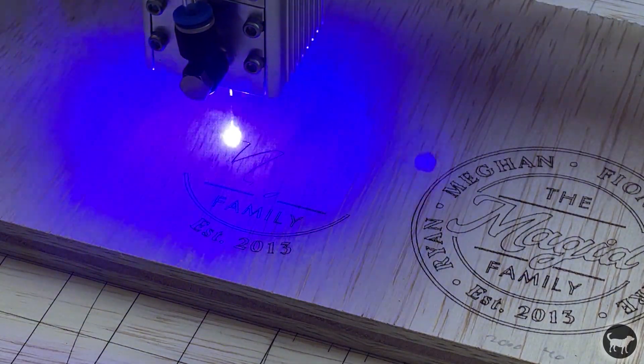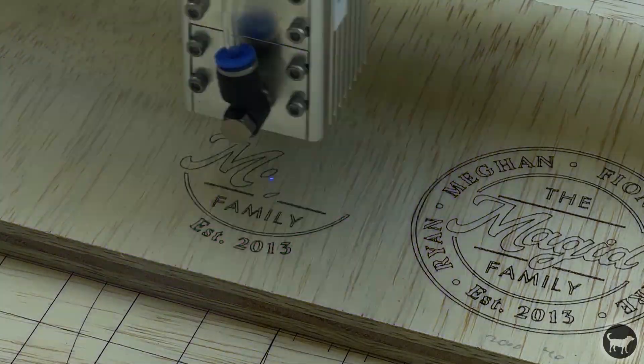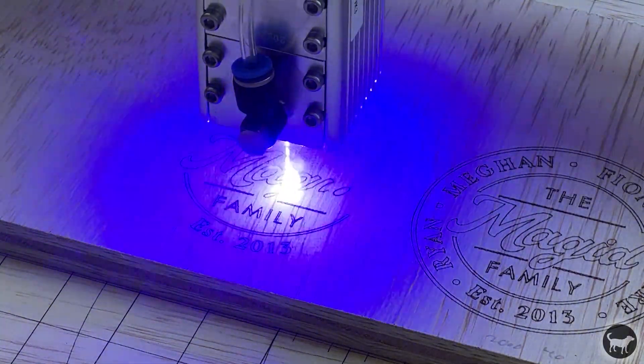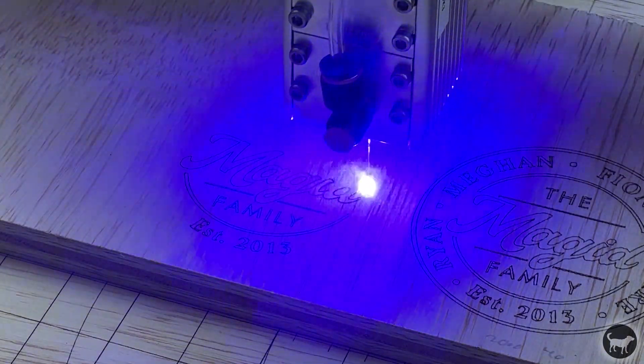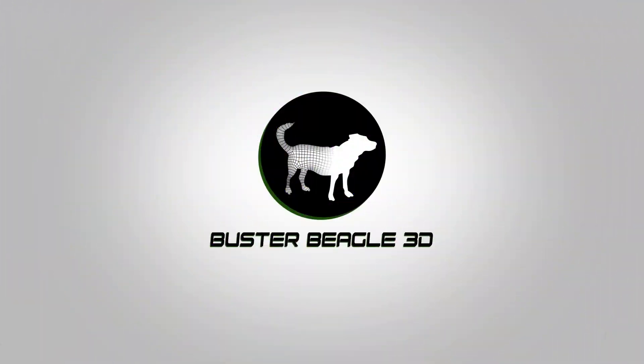Anyway, I hope you guys liked this quick look at the Niji Max 3. If you did, please hit that like button and consider subscribing for even more content having to do with laser engravers, 3D printers, injection molding, CNC, and all things maker. Thanks again, stay safe, and we'll see you next time.